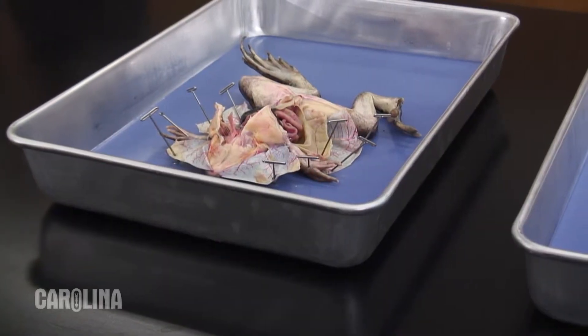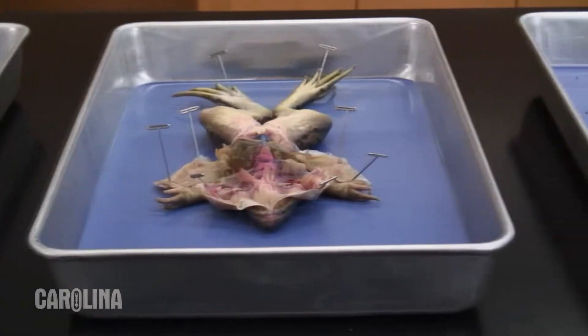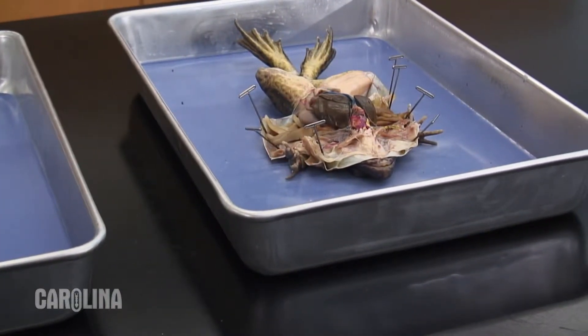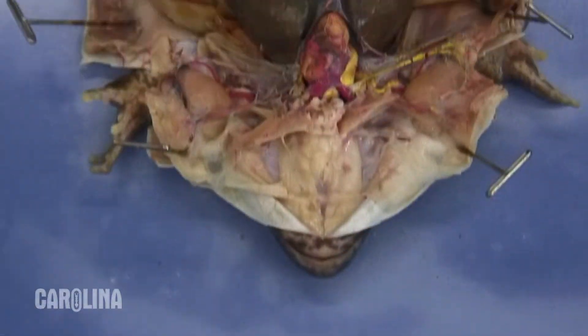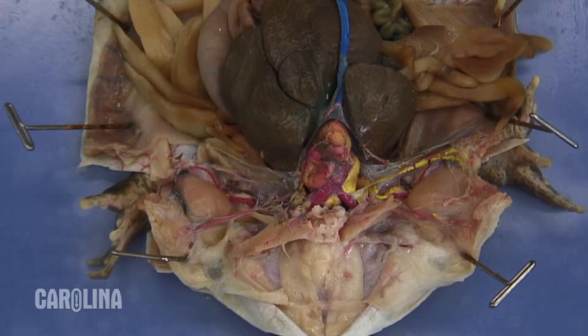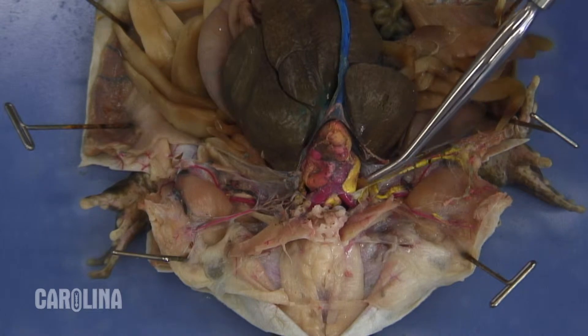Injected frogs are excellent specimens to enhance your instruction of the circulatory system, especially if you are teaching advanced biology or AP or IB biology. To help your students identify and explore the circulatory system, the arteries and veins have been injected with colored latex — arteries with red latex and veins with yellow latex.